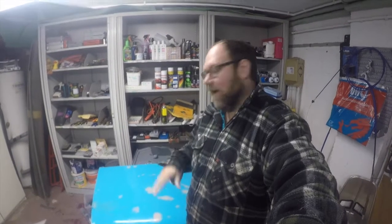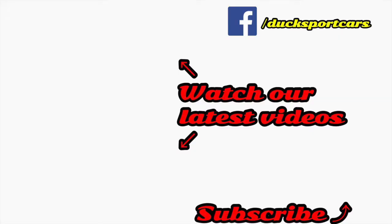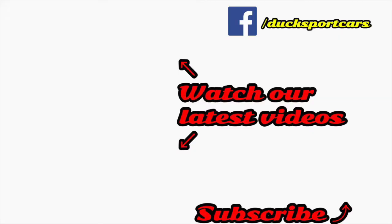I think I'm going to end this video here then, and in the next video you'll see me getting some paint on this thing. As always, thank you for watching. If you did enjoy the video make sure to give it a thumbs up and hit that subscribe button for notifications on when the next video is coming out. Bye.